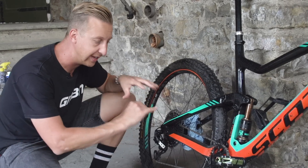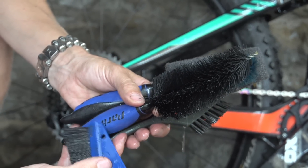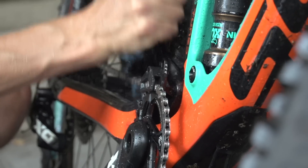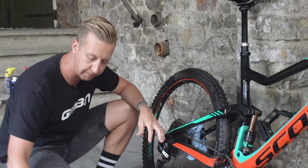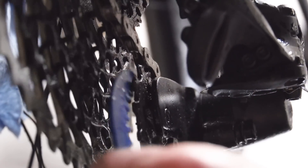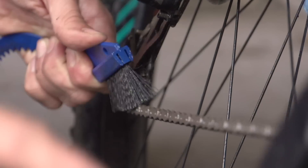To work the degreaser into the chain and the sprockets, you're going to need some sort of selection of brushes. There are various different ones out there on the market, all for slightly different things. The ones with the bendy wire in the middle are actually best for just getting into nooks and crannies — maybe behind the hub, stuff like that. Now you might have seen some brushes this sort of shape before — they've got a scraper for getting in between the sprockets and the cassette, which is really, really useful. And of course, the bristles are really quite tough, so they're ideal for scraping all that grime out between those chain links.